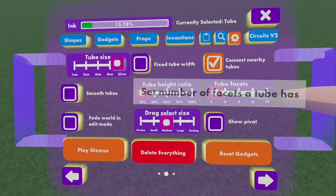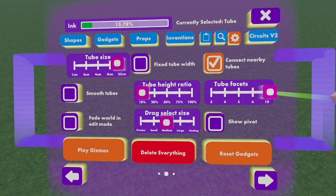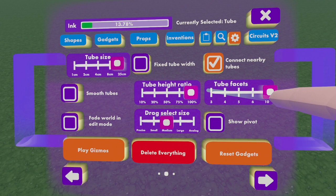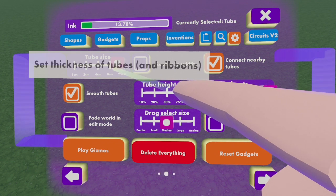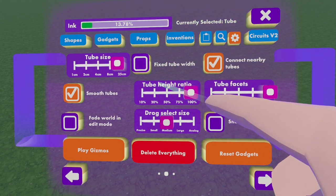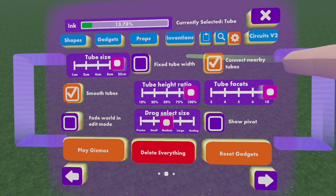Go to the next page, and you will find two facets on the right side. Turn that all the way to 10, and then put your tube height ratio all the way to 100. Then turn smooth tubes on, and have your tube size at 25. Make sure to have your fixed tube width off — that's a very important factor. Connect nearby tubes on, and that's it.